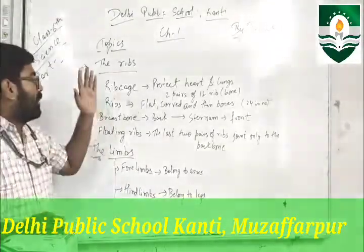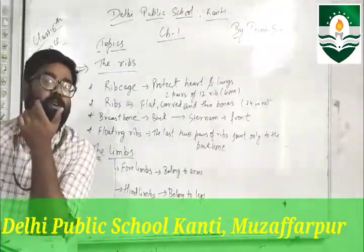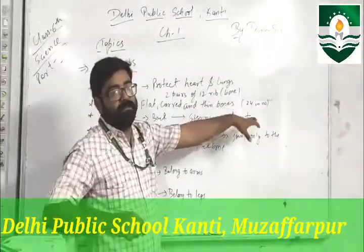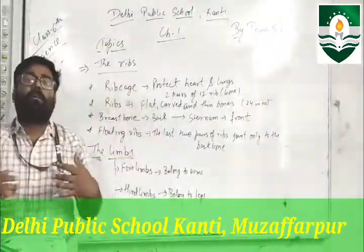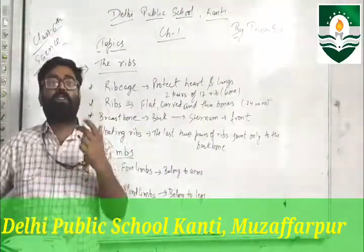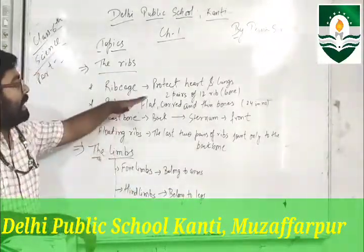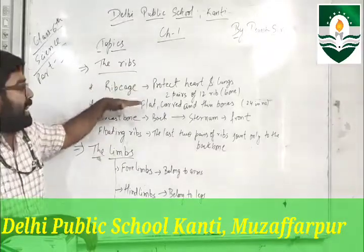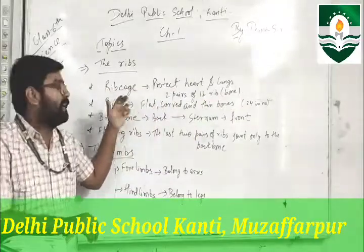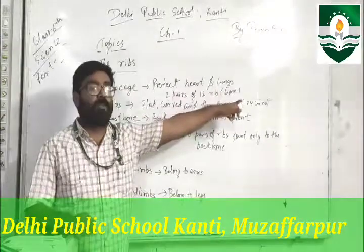Ribs are a set of 24 bones, which are flat and thin bones. These bones belong to the chest area, just below the neck. This structure is called the rib cage, made up of 24 bones. The function of the rib cage is to protect the heart and lungs.